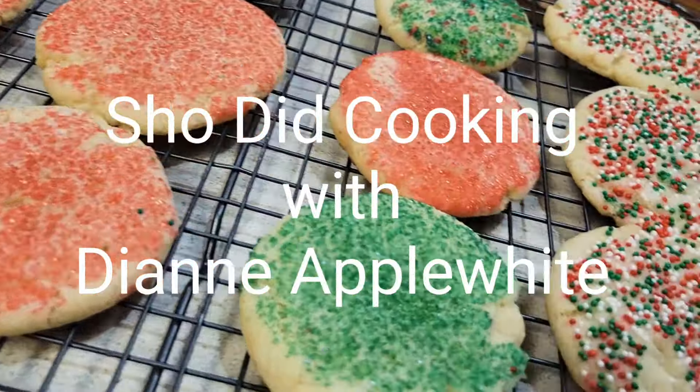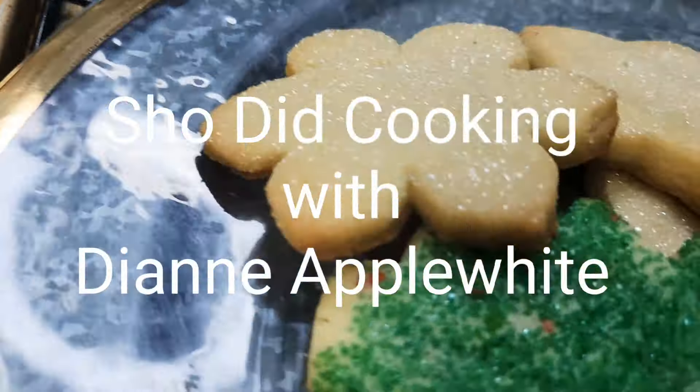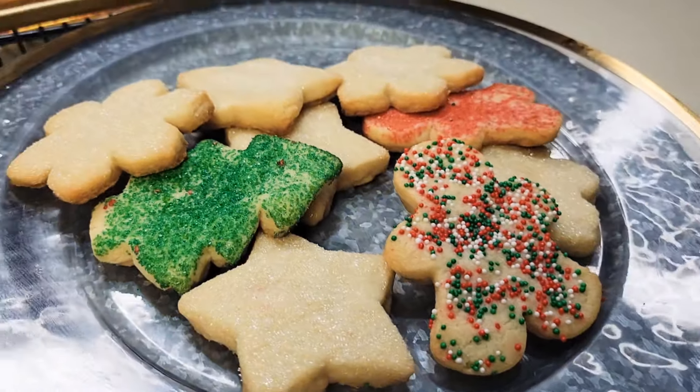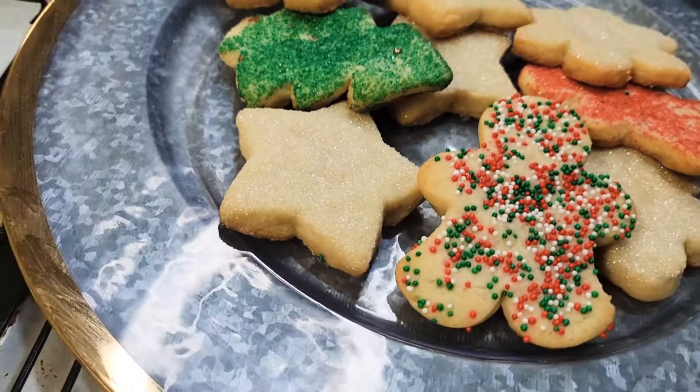Hi everyone, this is my first voiceover and what better way than with making Christmas sugar cookies. Let me show you.